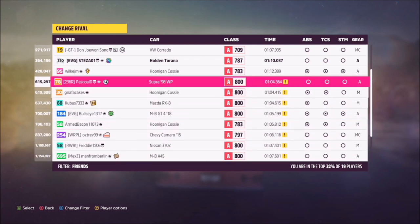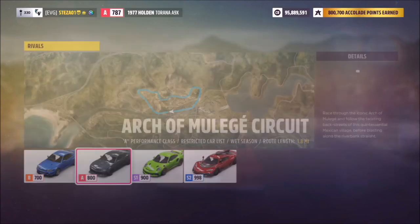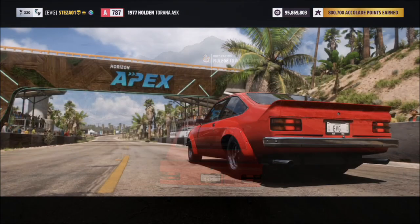The ones with an exclamation mark means those people have not completed the rivals challenge properly — they've hit a wall or rewound so it didn't count. I'm going to go for the one minute twelve option as I know I can beat that one. Your rivals times will obviously vary depending on the tune you're using.